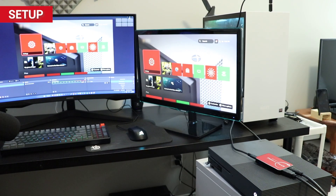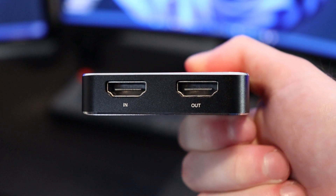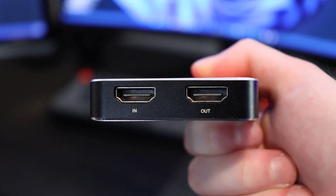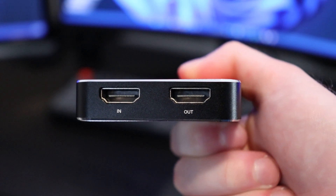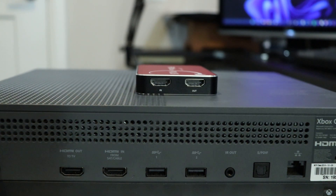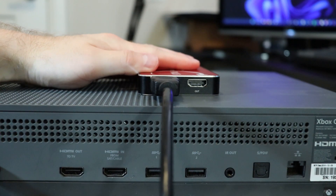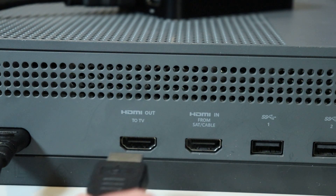Setting up the Flint 4KP is simple. On one side of the capture card you'll find two HDMI ports. The HDMI in port is where you'll connect the device you want to record — whether it's a game console, DSLR camera, or a PC. For this video, I'm going to set up the Flint 4KP to record my Xbox One, so I'll connect an HDMI cable to the HDMI in port on the Flint 4KP, then plug the other end into the Xbox's HDMI output port.